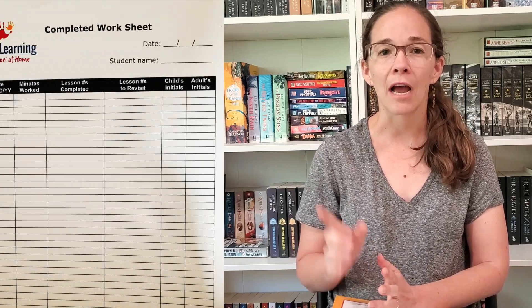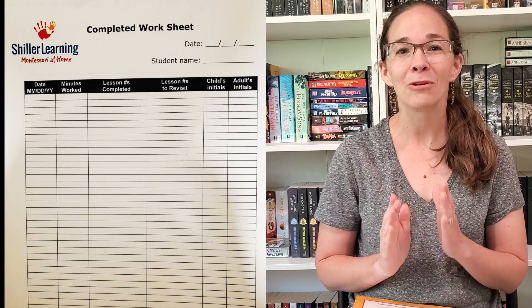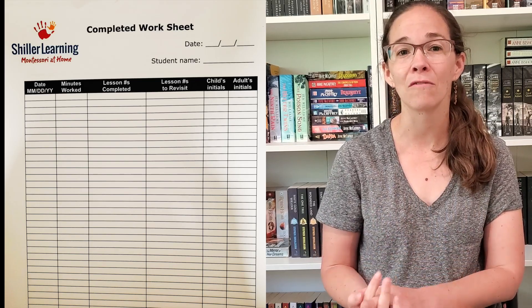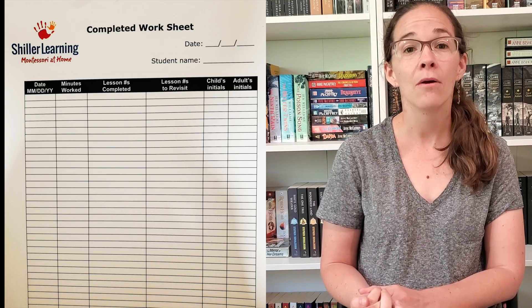To help you keep track of the lessons you do, Schiller Learning does provide a worksheet — I will include a picture of it here — that will show you that you can jot down the lessons you've completed, as well as make note of which lessons you should circle back to, which I find to be really handy for tracking. It comes with a really nice felt rectangular mat, which your child puts out at the beginning of each lesson and puts away at the end. This helps let them know when it is time to focus on math and when it's time to move on.